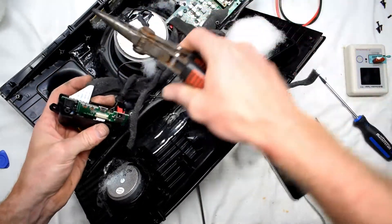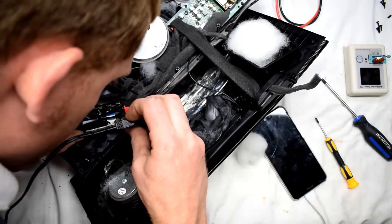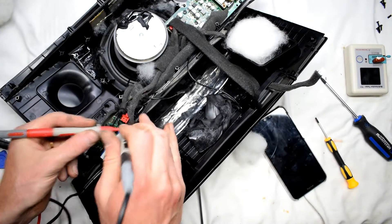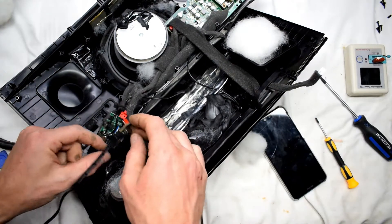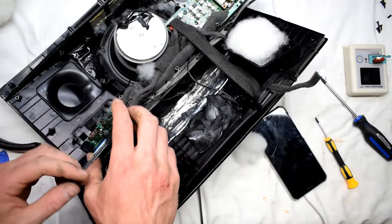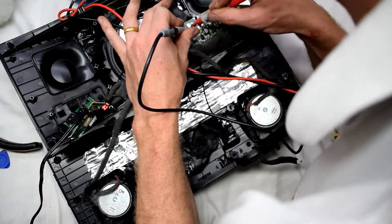I wouldn't recommend doing this repair if you don't know what you're doing. I'm having a look at the power supply plug and ensuring the port soldering joints are okay — they seem to be fine. Checking for a short on the power line and it seems okay. So this is not the connection part; I'm going to move over to the other circuitry and have a look.